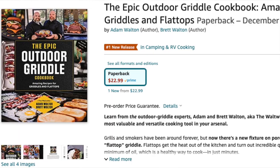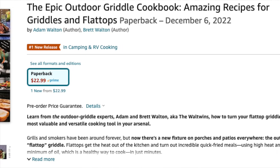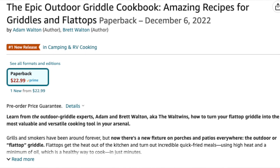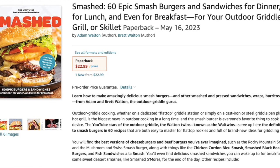We really do appreciate it — it's one way in which you can support us in what we do. Another way you can support us is through purchasing one of our two cookbooks. We have the Epic Outdoor Griddle Cookbook available on Amazon or anywhere books are sold, which has been released already. We are so honored for all the people that have purchased it, keeping it at number one or very high in many of the outdoor cooking categories. Also check out our newest book, Smashed, which will be released in May of this year. Make sure to get your pre-order for that.